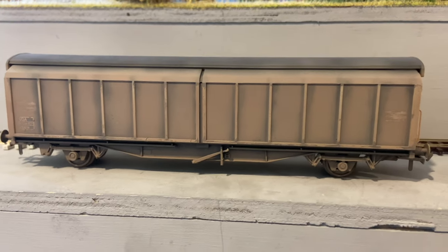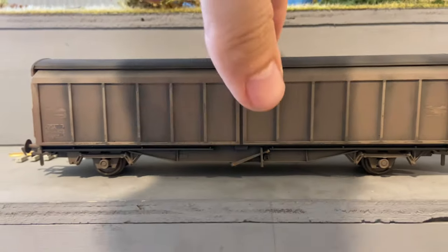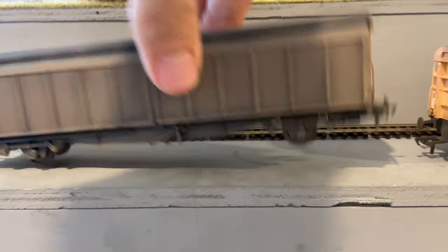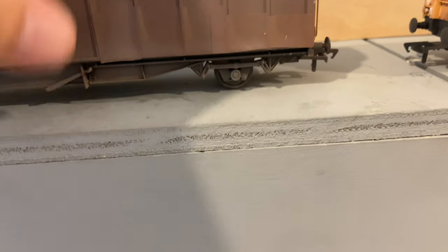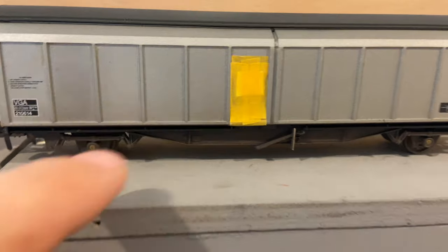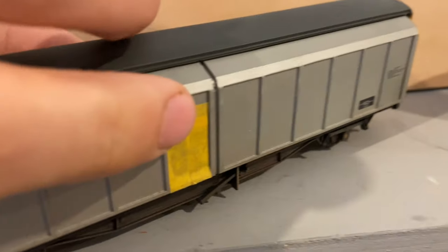As I slowly worked my way through the vans, they all indeed received their own bespoke unique weathering. This van I was particularly pleased with - the shading around the ribbing using Tamiya NATO black looked great. The van would eventually receive graffiti, which is why the data panels have all been covered over. There was extensive use of masking tape on this project which served me well in most cases, although unfortunately one of the vans that received the DB branding had accidentally had the masking tape pull the branding logo off, which would have to be reapplied later.